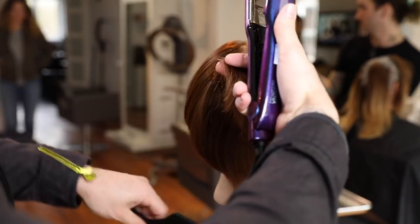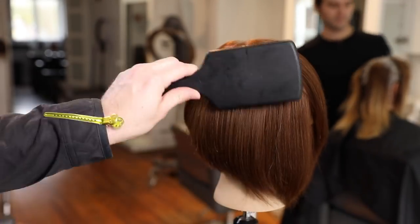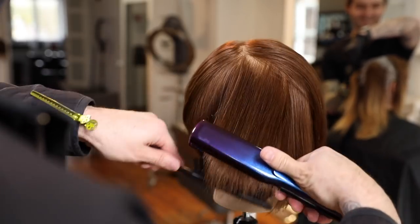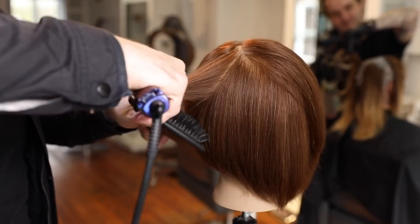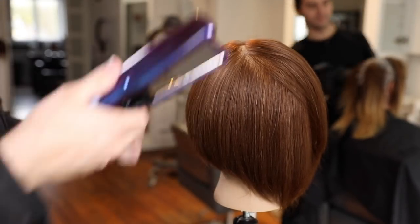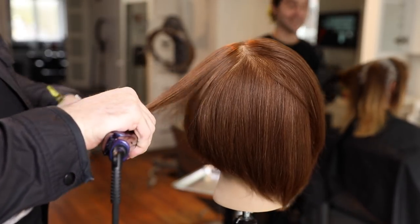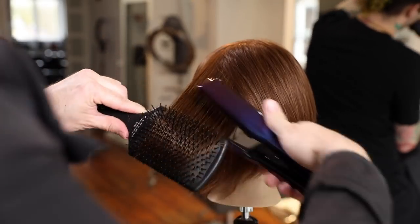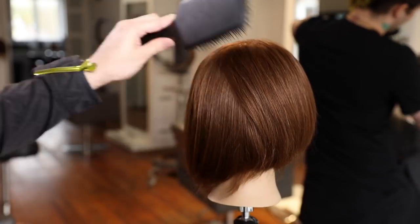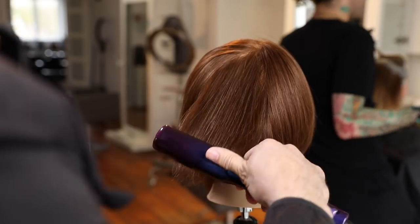Sometimes I use a comb during iron work, and sometimes a brush — in this case the base and mid-shaft were nice and smooth so I didn't need a lot of work. Because it's a textured look I just wanted to polish the ends without straightening them completely. I go back through with the paddle brush. This is a quick technique, quick for the hairstylist and quick for clients to style at home, so I didn't want to get too fancy with the smoothing.